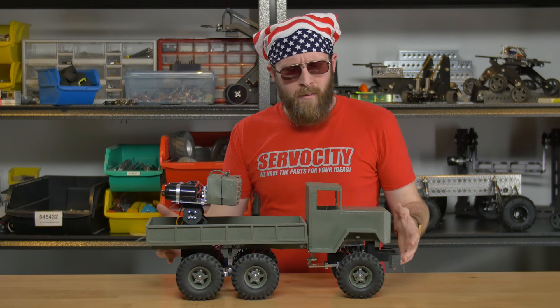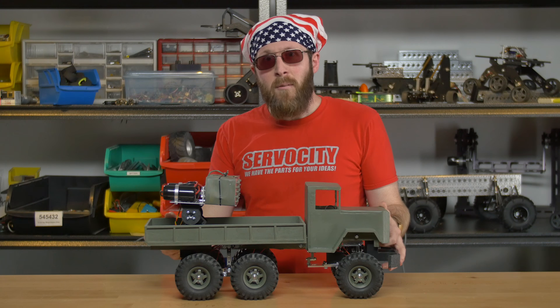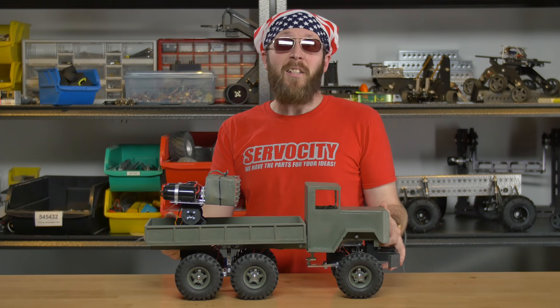He made an army truck, and I said to him, 'Tom, that's a nice army truck, but it needs something. It needs fireworks.'